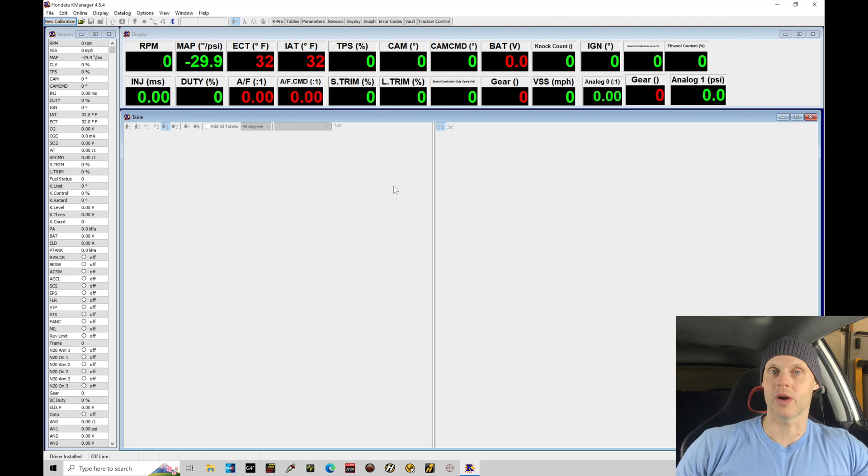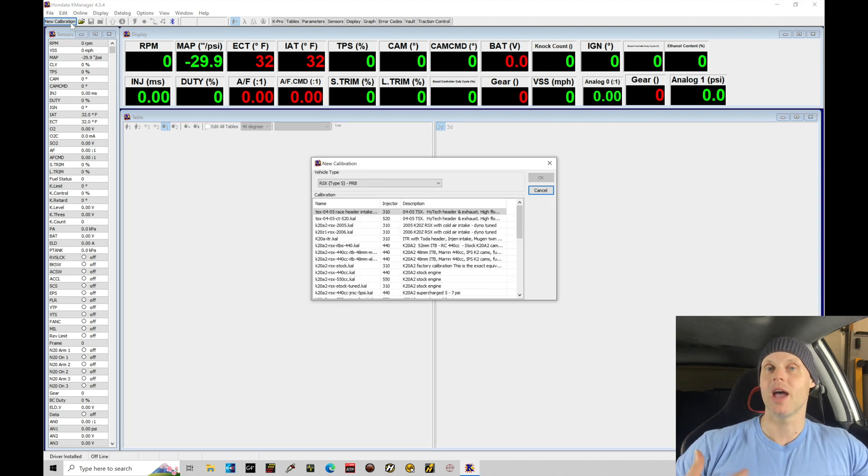Let's jump into the K-Manager software. We're going to move to the upper left-hand corner of the screen under New Calibration. Under New Calibration we're going to be selecting the file type and the file we want to work with from the Honda base map directory. This particular vehicle is still using the factory EP3 ECU, which is a PNF style ECU. We're going to load a PRB based calibration file, which is suited to the 02-04 RSX, and load it into our PNF ECU. The calibrations are interchangeable — you can load a PRB into a PNF ECU or a PNF into a PRB.